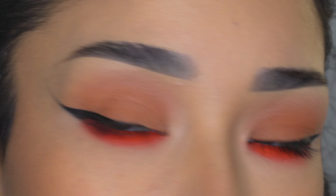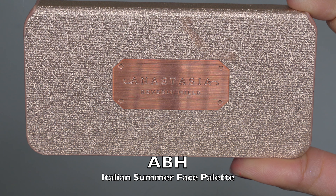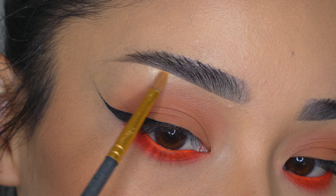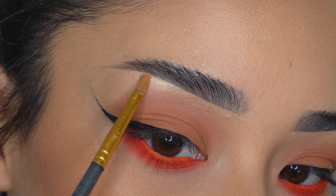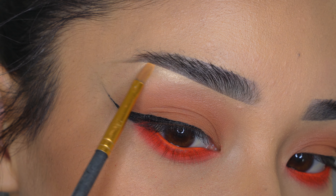Another little detail I love to do is the highlighter on the brow bone. I'm going to be using this one from Anastasia with a very small brush. I'm going to apply it right under the arch of my eyebrow and then blend it out just a little bit. This goldish tone looks really good with this makeup.